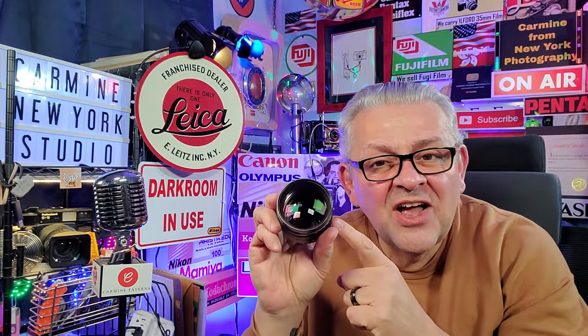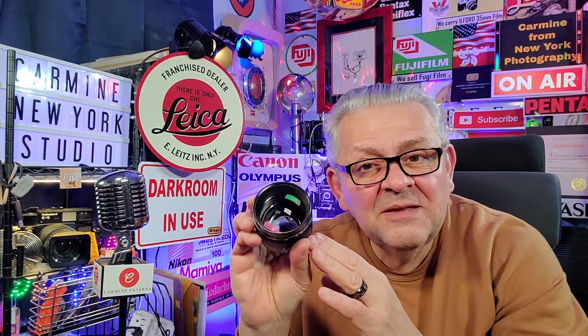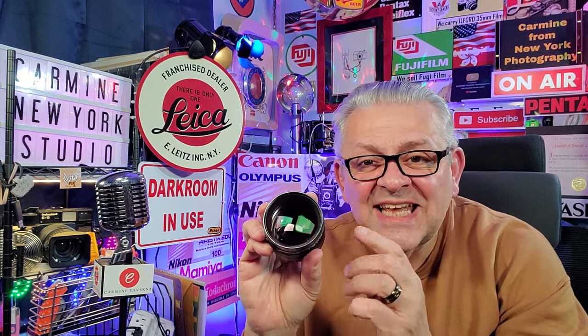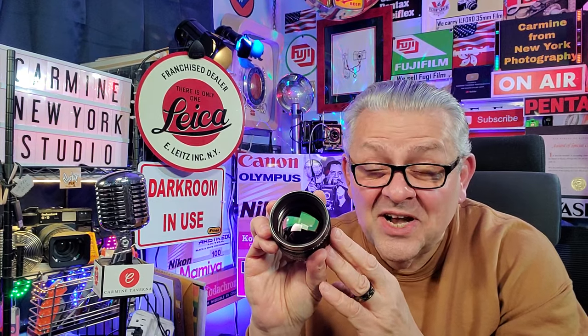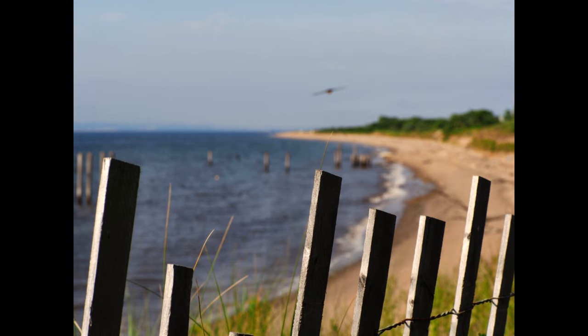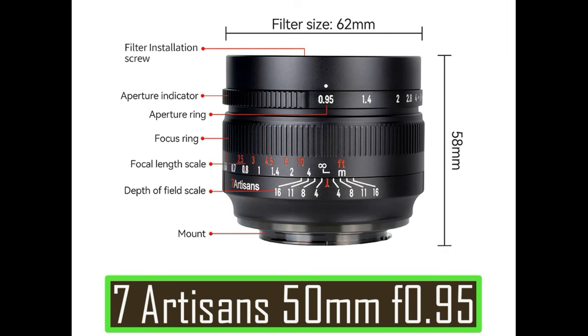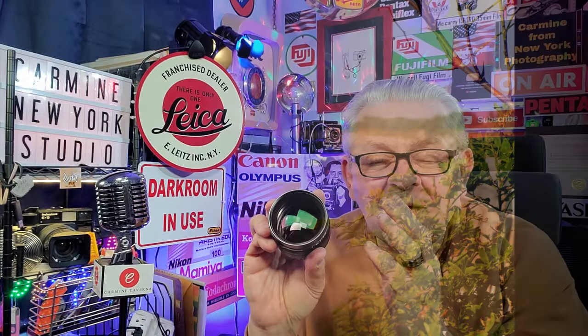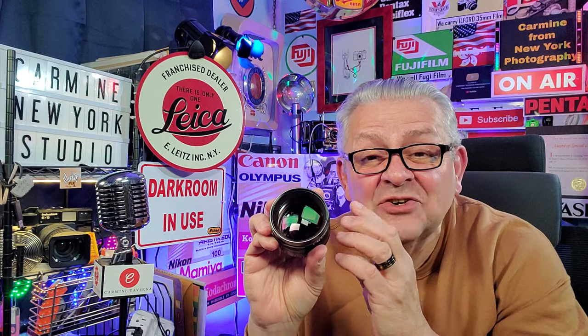This is the 7 Artisans 50mm f0.95 lens. This is an incredible bokeh lens. The background blur on this lens is incredible.